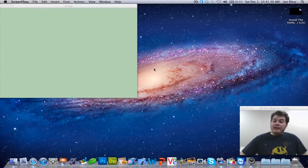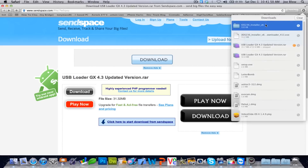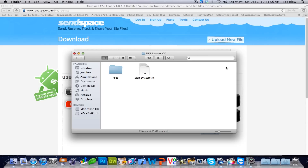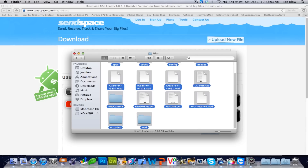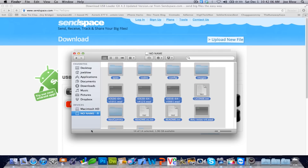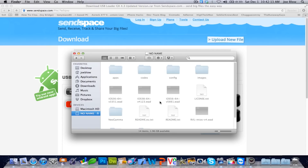Go ahead and plug your SD card into your computer. I've already provided a link below — all you have to do is click the link and copy the files in the zip folder straight to the root of the drive. You can see here it's on SendSpace. Just click to download from SendSpace. I've already downloaded the file. I'm going to go into the file directly, double click on it, select everything and copy it, then paste it to your SD card.